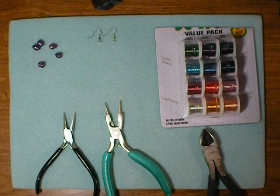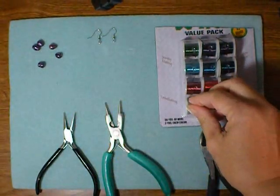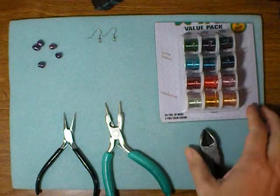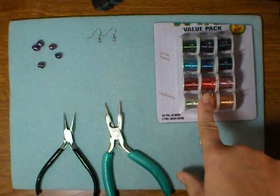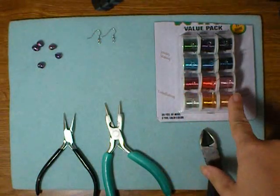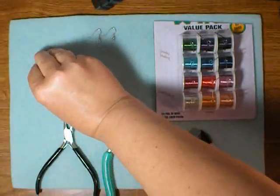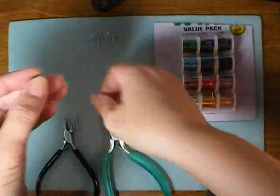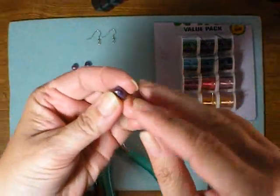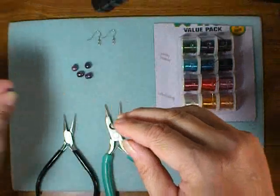To make these fun earrings, you will need two ear wires and some craft wire. This is 22 gauge wire — I love this pack because you can get it in all different colors. I'm going to use the silver, but you can choose different colors. You will also need some top-drilled beads. These pearls have holes at the top, not centered, and that's what we need in order to make this design.